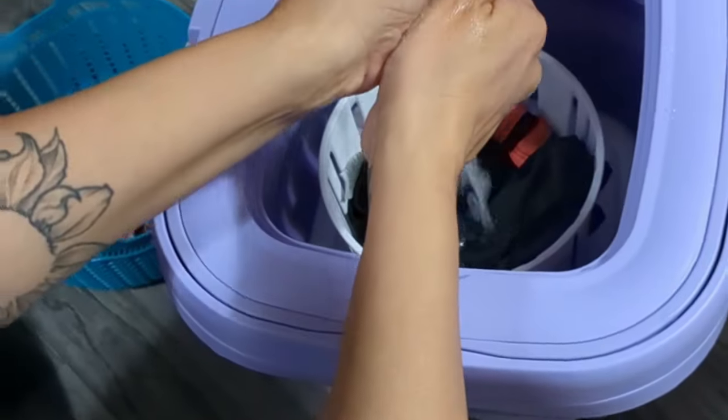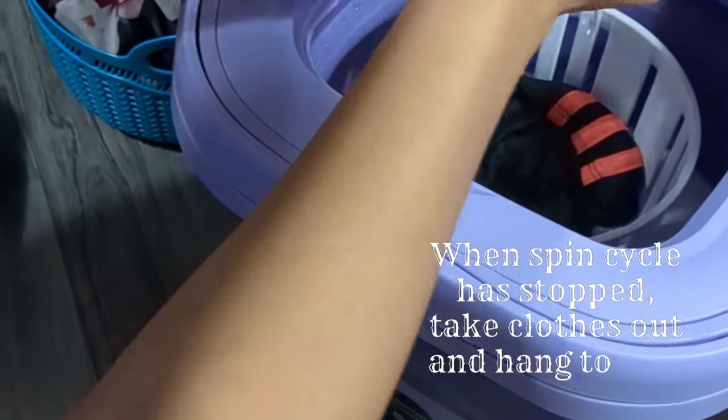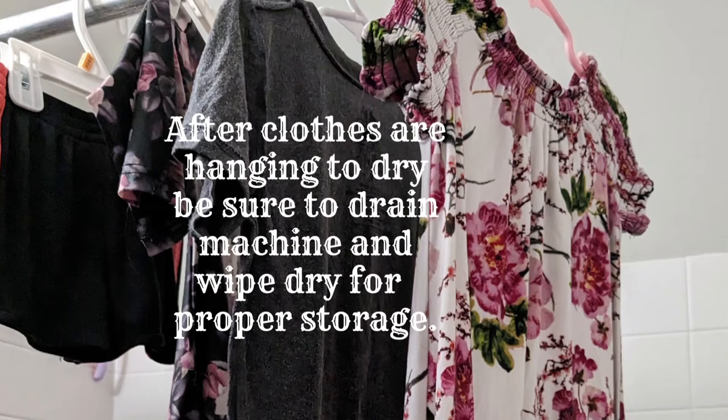In order to properly care for the machine, make sure to empty the water and dry completely for storage. You did it — you washed your load. Congratulations, and thank you for watching.